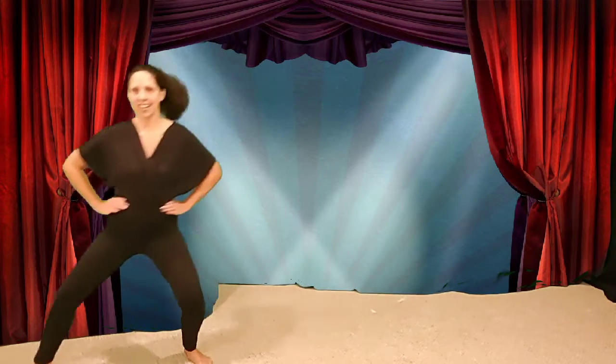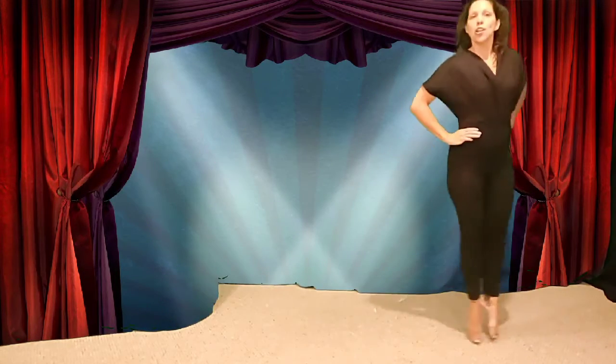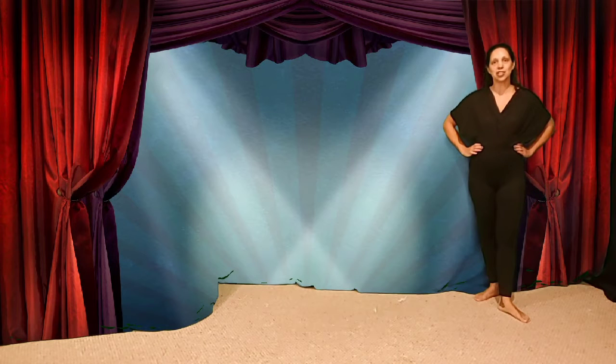Chassé. And I'll try them the other way. Chassé. Those are ballet chassé — they move through that second position like I just said.